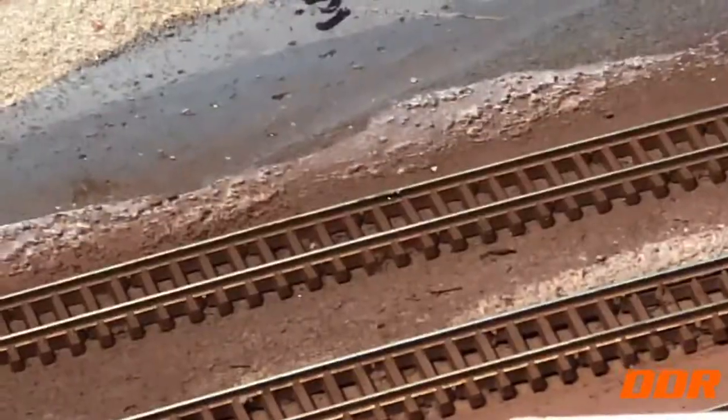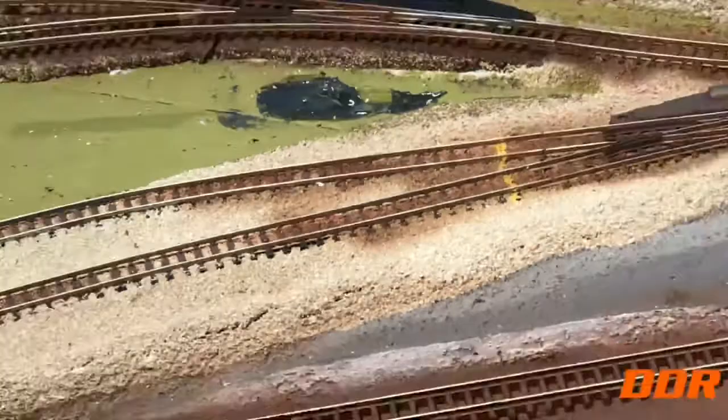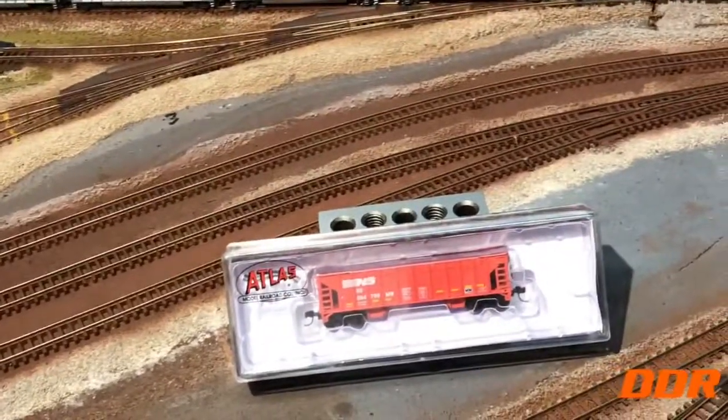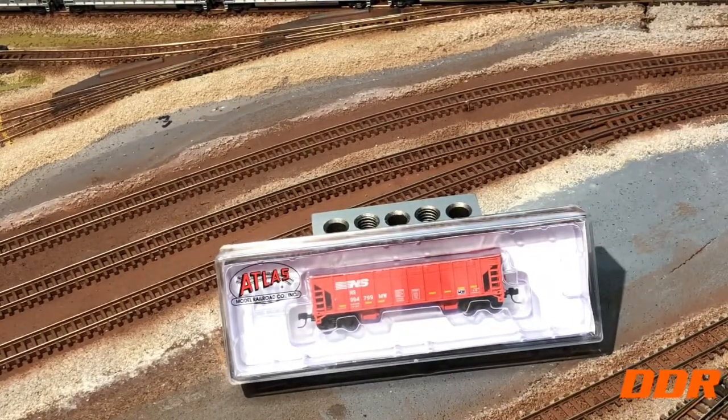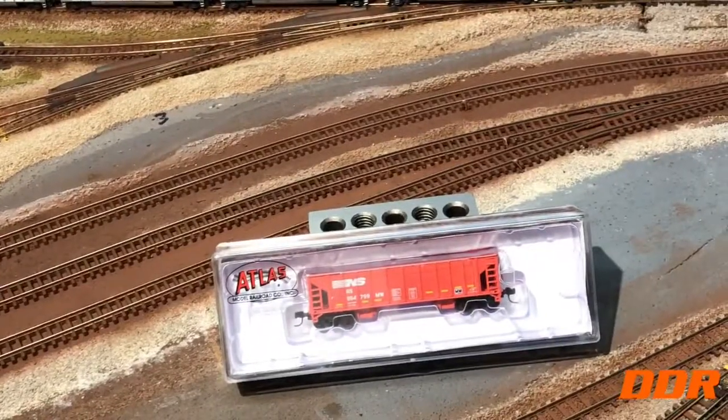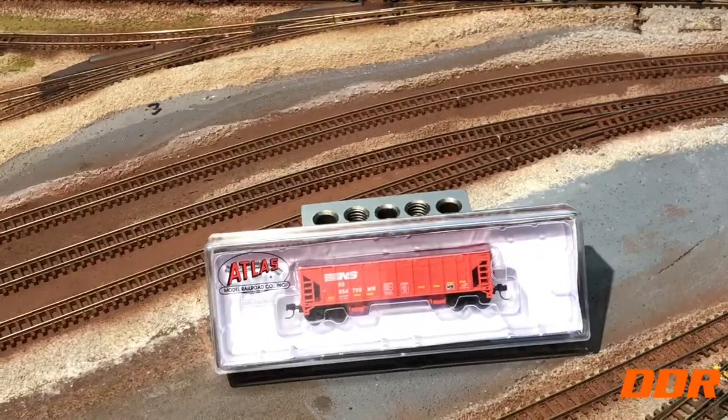So anyway, maybe in a couple of weeks we're going to ballast — probably do the yard first, because I don't think I'm having any trouble with our test run again. Clean it, test run it, then put ballast down on the whole yard. Then we'll go back and do the main line and siding. We don't want to do that if I'm still having electrical problems on the main.